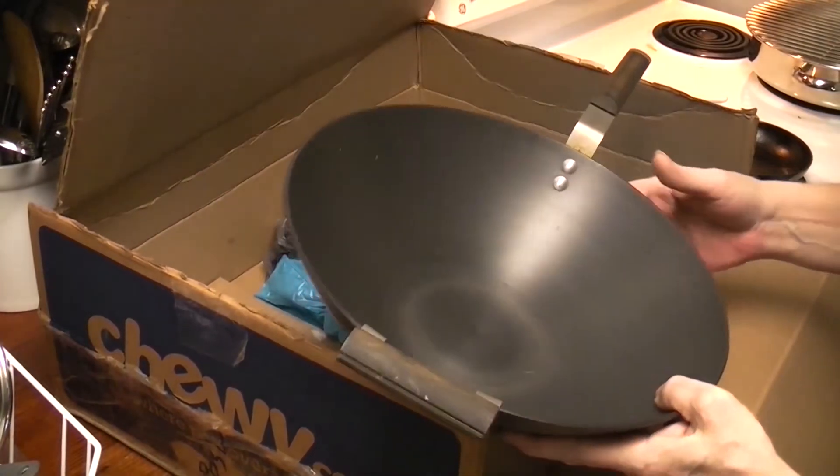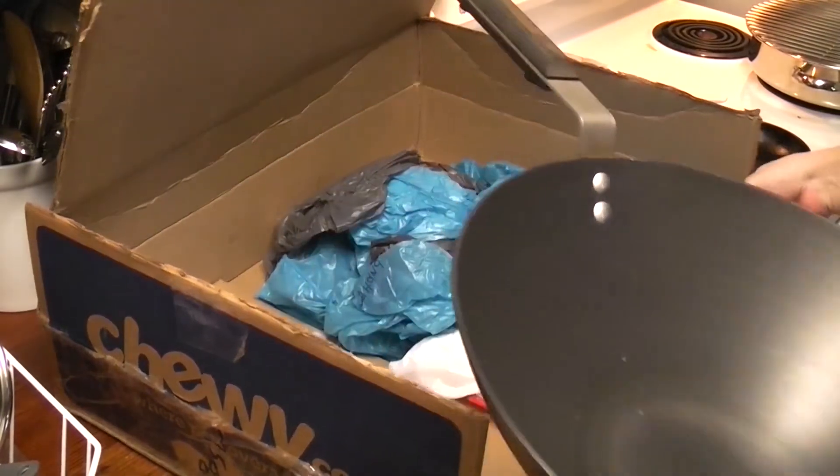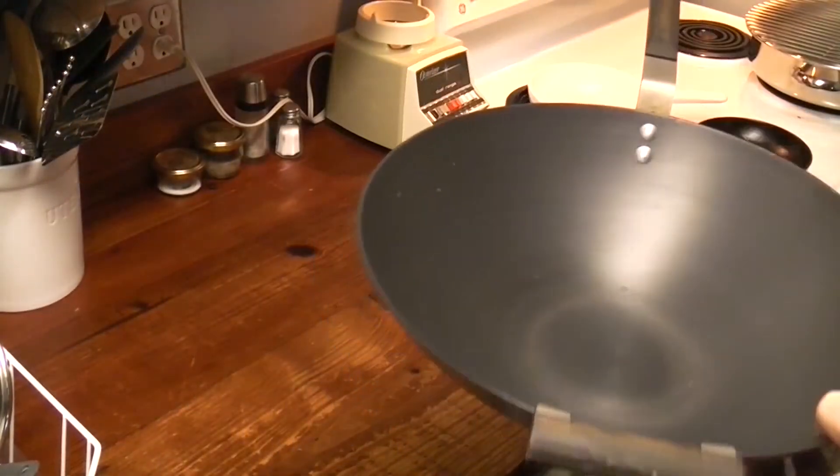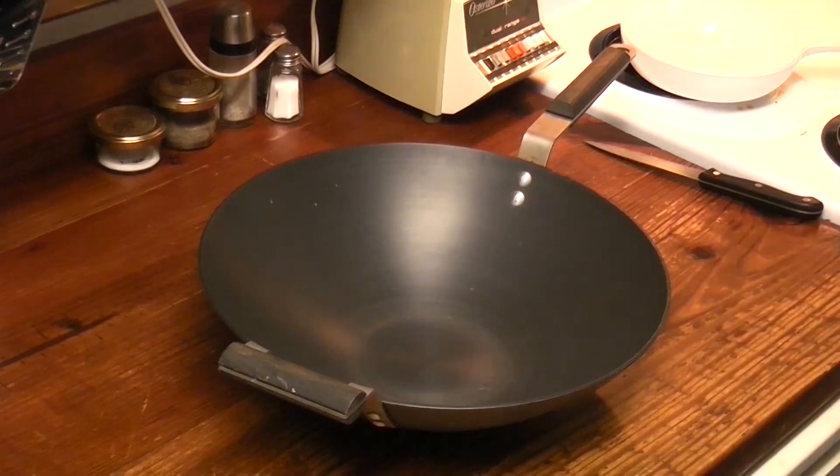This is a pretty wok. I think I paid $33 total. I'm excited now! Let me get some of these bags out of the way — I'll be right back.